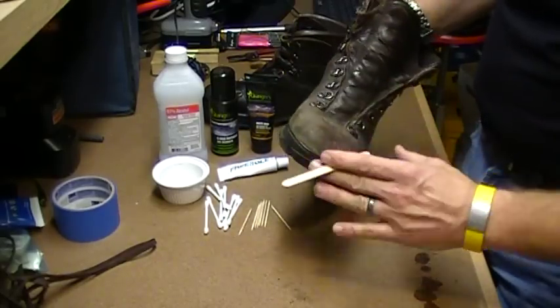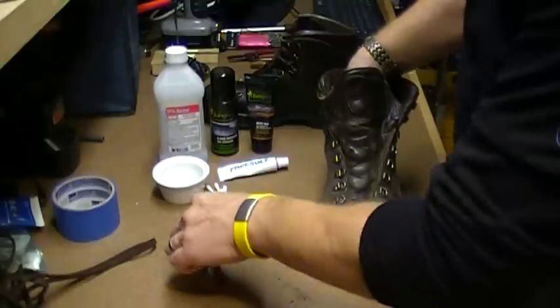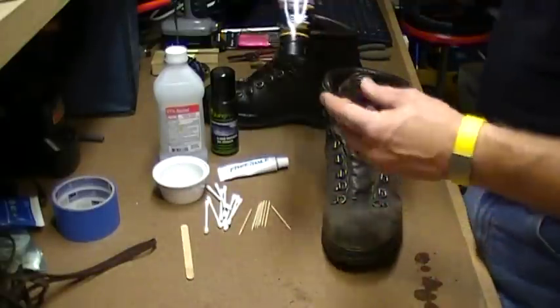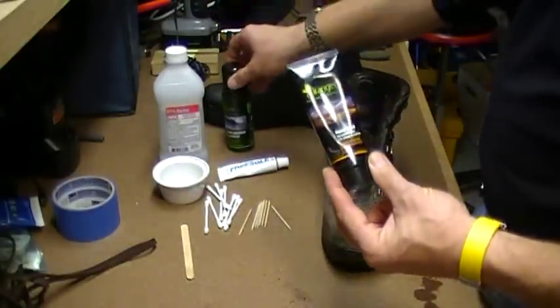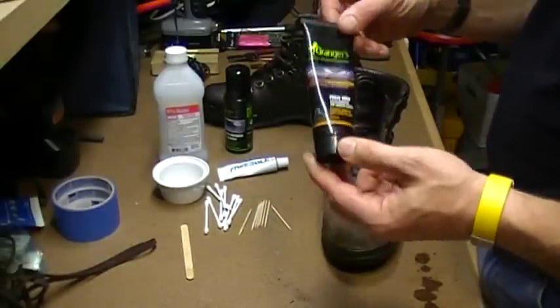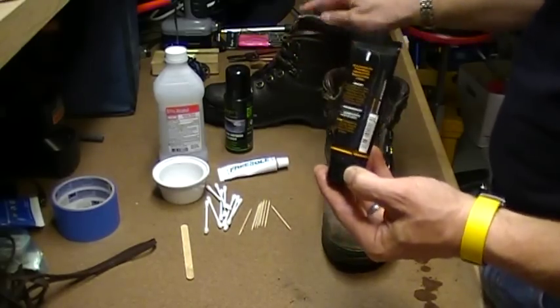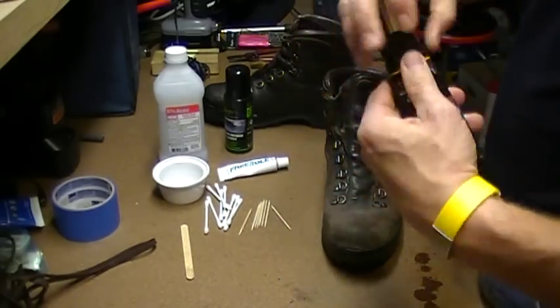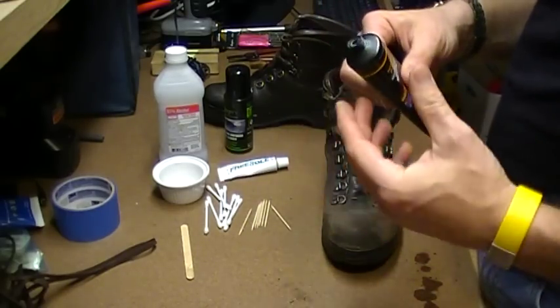That'll give you a nice finish and then you let it fully dry. Once fully dry, Granger's Paste Wax for smooth leather—also by Granger's, and I think you can buy these as a set—is far and away the best product I've ever found for working with good leather boots. It's a fairly thick paste but it melts just above room temperature.